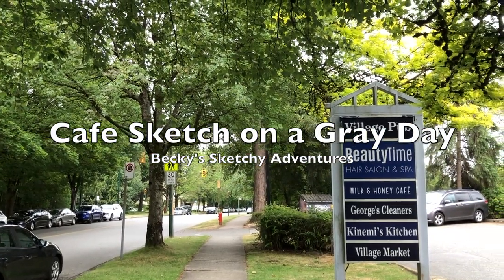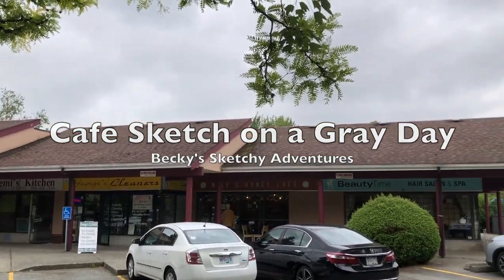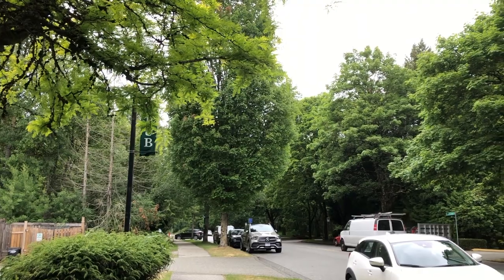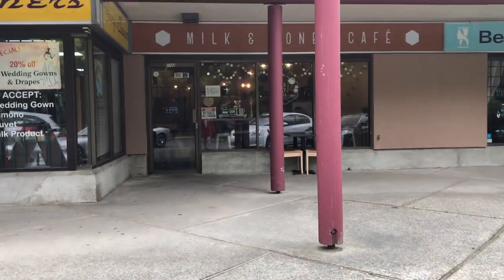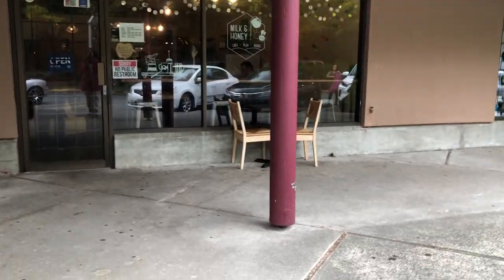Hi everyone, it's Becky here. Welcome to another new video on my YouTube channel. I filmed this video on summer solstice of 2023 — the weather isn't that nice, so I decided to come to this cafe for a warm, cozy lunchtime and sketching session.